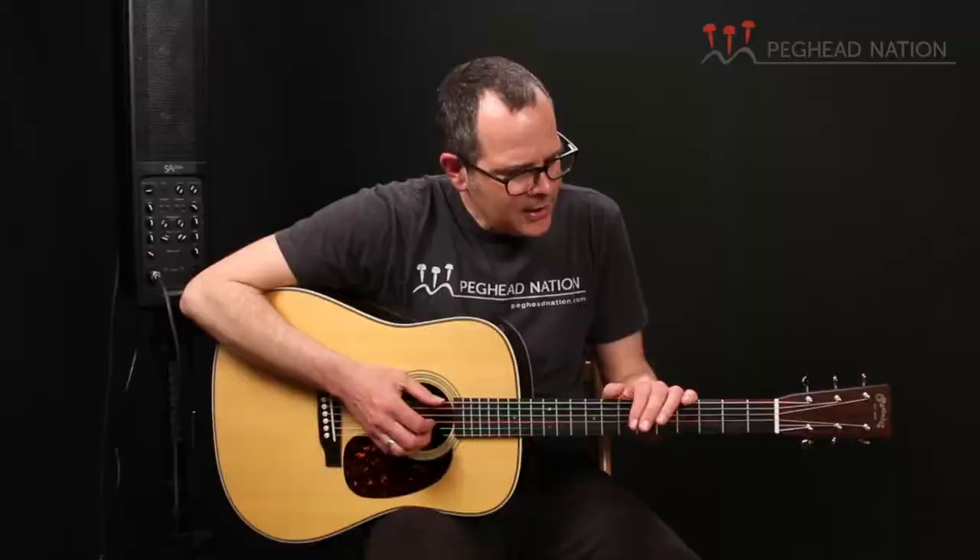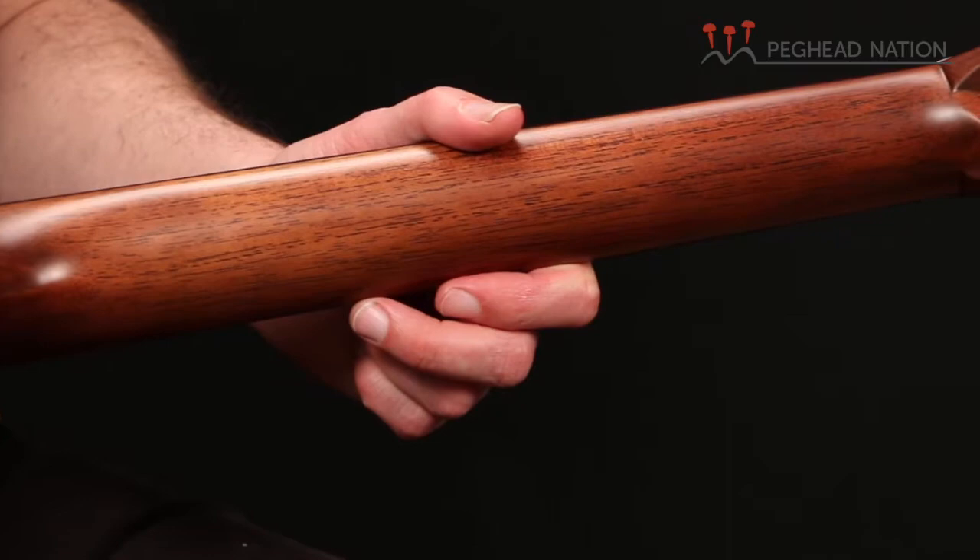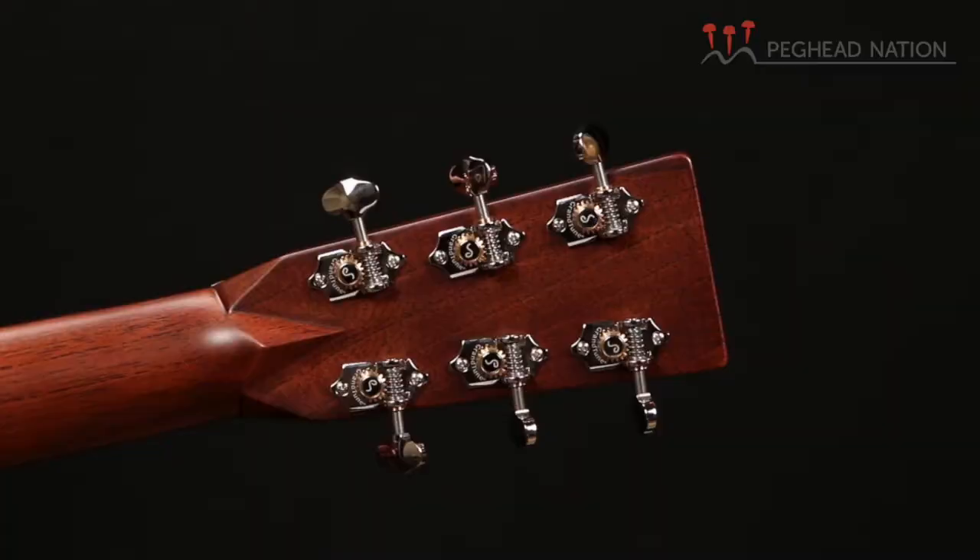It's received a few updates over the years. But right now, this year, with the Reimagined Standard Series, the guitar now has the high-performance neck taper, the modified low-oval-shaped neck, and a slightly wider profile. It's one and three-quarters at the nut. The guitar now has open-back vintage-style tuners.